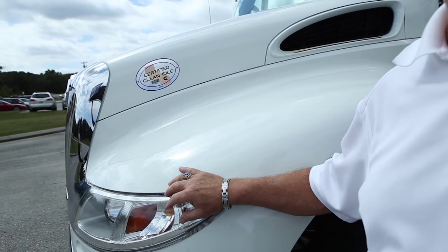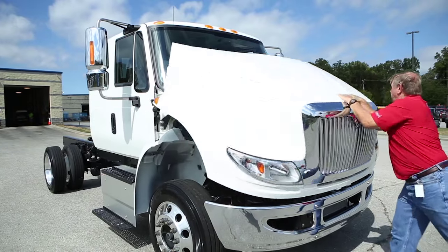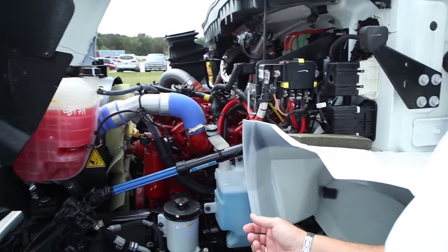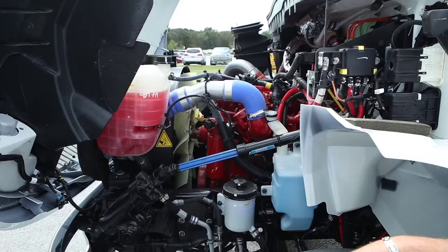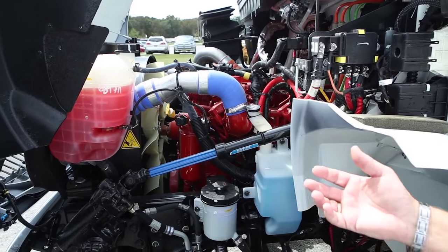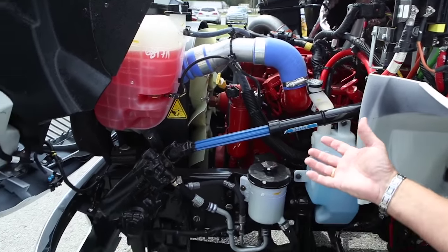Miller specifies the optional halogen two-light system because we know how important nighttime visibility is to you. Underneath the easy-tilting hood sits the most popular and trusted medium-duty diesel engine in the business: the Cummins 6.7 liter ISV. This vehicle is equipped with the 260 horsepower version, though 300 and 325 horsepower versions are also available options.